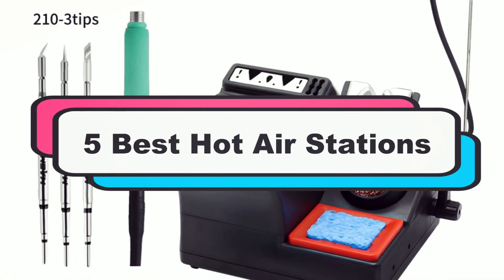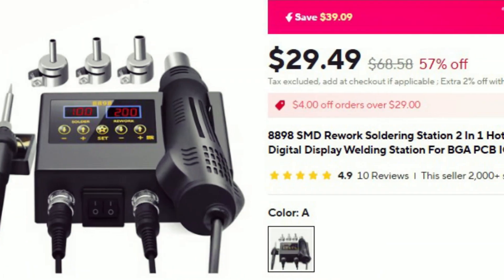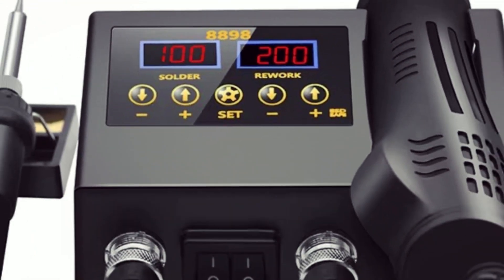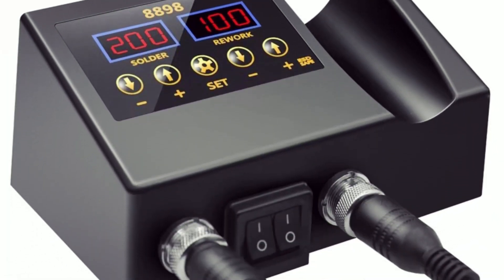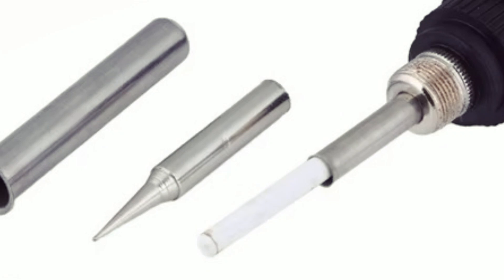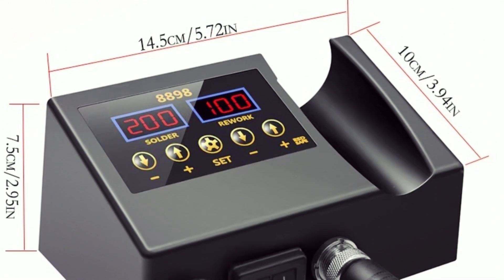At number 5: the 8898 SMD 2-IN-1 Hot Air Soldering Iron. This 2-in-1 Hot Air Rework and Soldering Station is a versatile and efficient tool designed for precision electronics work. Featuring dual LCD digital displays, it ensures accurate temperature control for both the 700W Hot Air Gun — 100 to 480 degrees Celsius, 150 liters per minute airflow — and the 80W Soldering Iron, 180 to 500 degrees Celsius, with a ceramic heater.